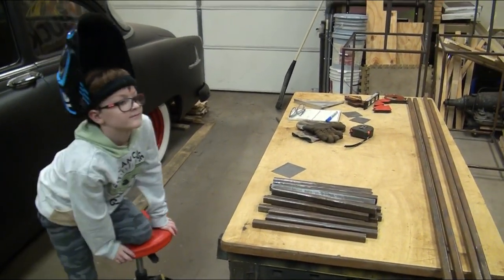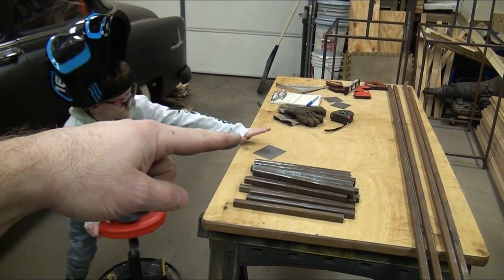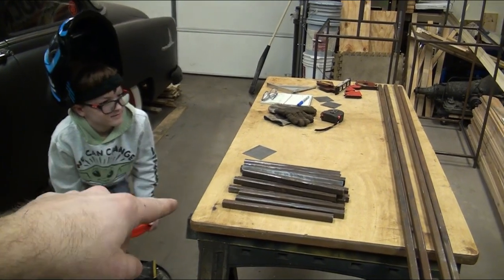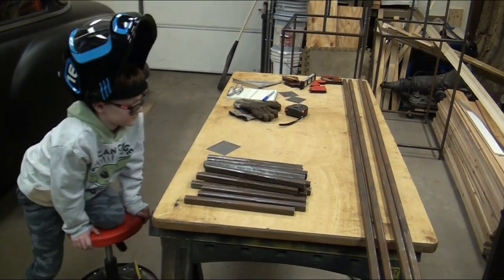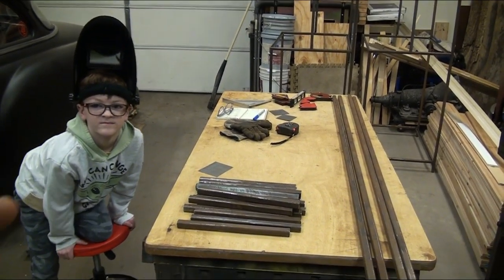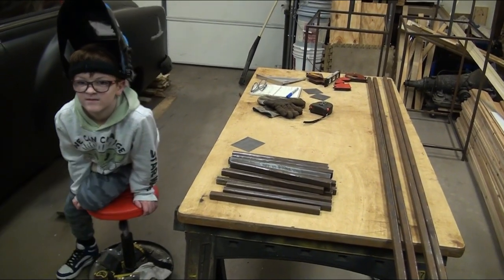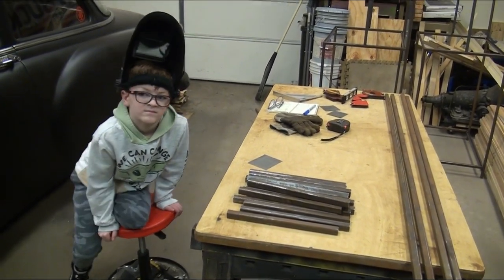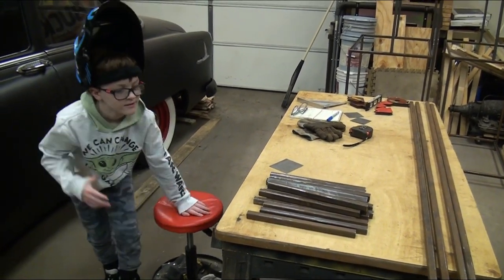Blake is going to tell you the tools we're going to use. We're going to cut this little piece of metal into little pieces and use them as tabs on the bottom and top back of the shelves as our anchor points so we can actually anchor to the wall. We're going to use concrete anchors, but you could also use a drywall anchor and screw.